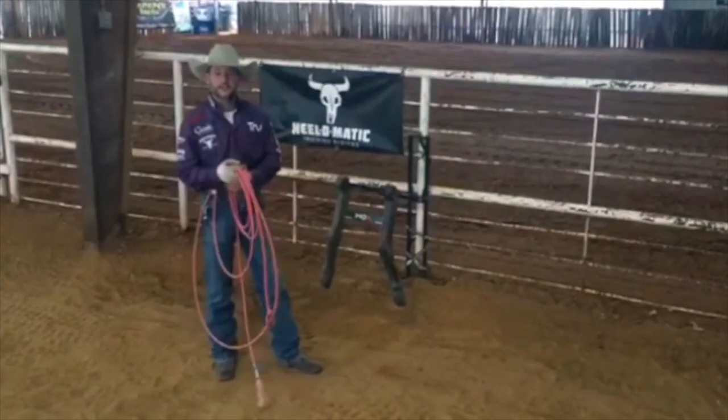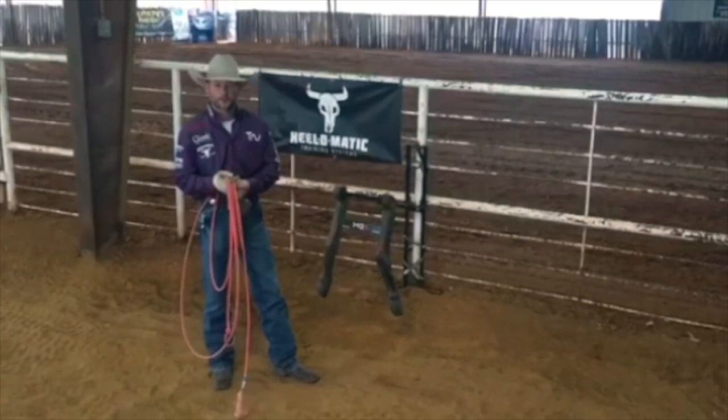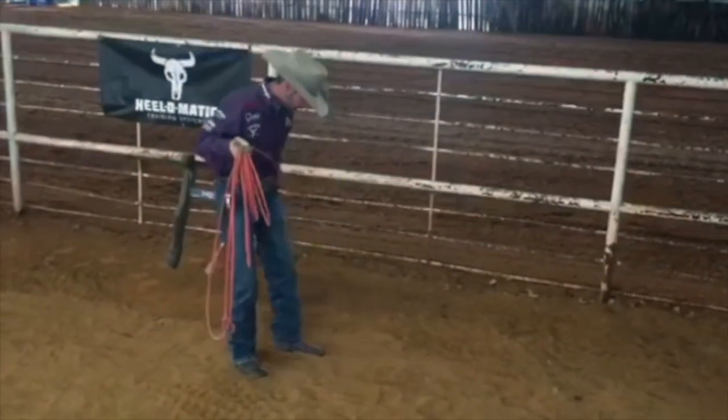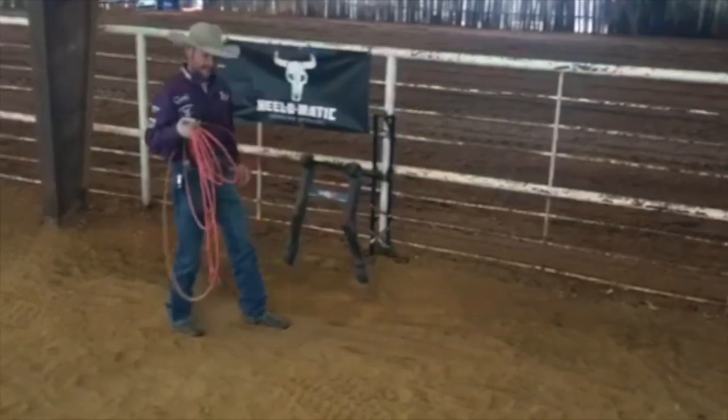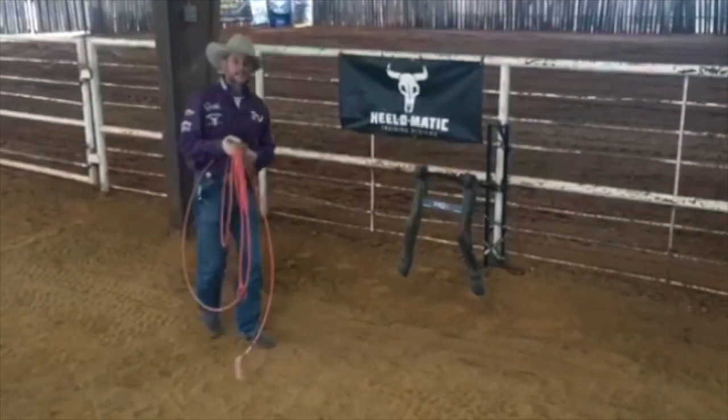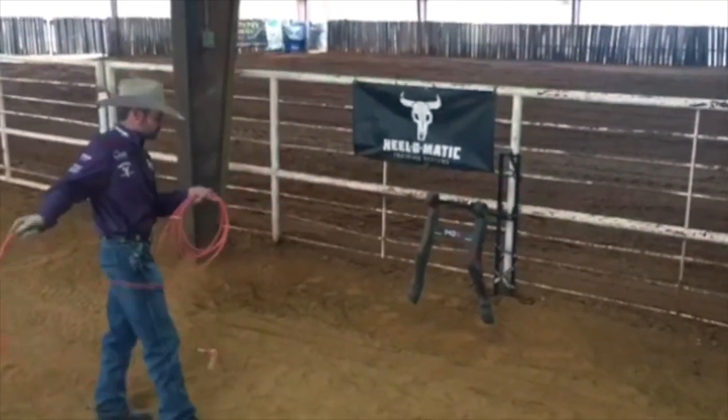I'd like to talk to all the heelers about creating muscle memory when roping the hocks. When you step up and get ready to rope the hocks, make sure you draw a line in the sand — a big line in the sand behind the legs. When I stand in a balanced position,